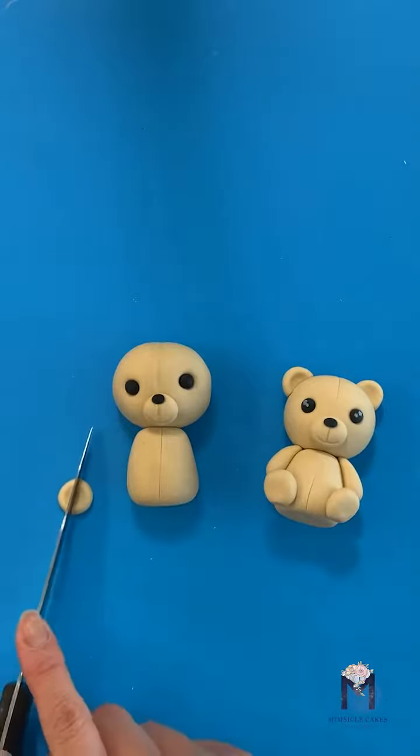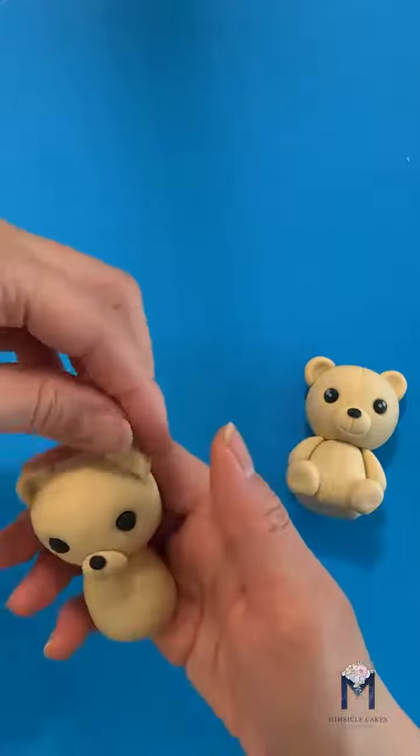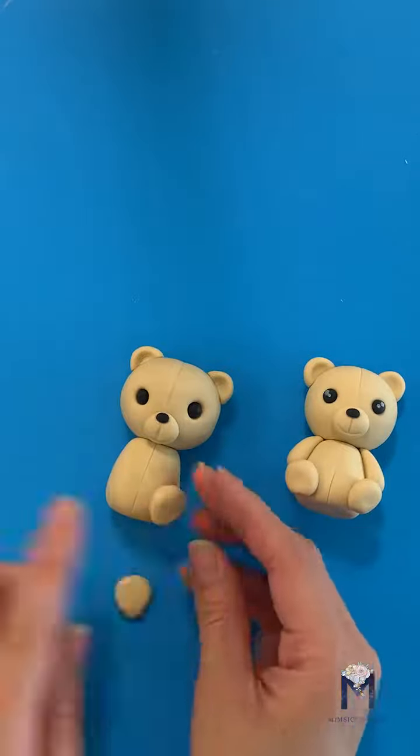For the ears, we're going to make a circle, cut it in half, and use a little bit of water to apply it to the top of the head. For the feet, we'll make two more circles.